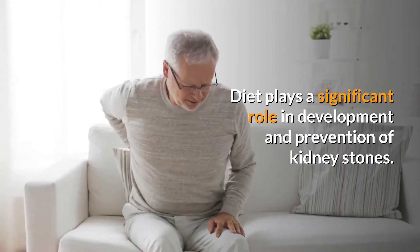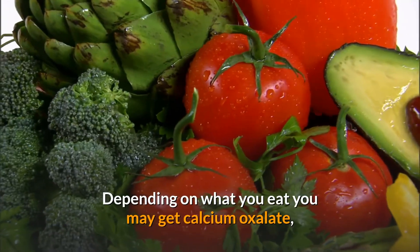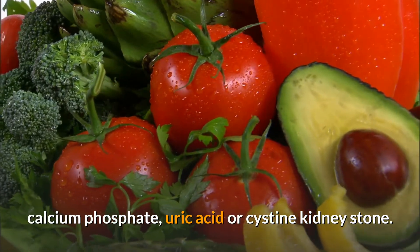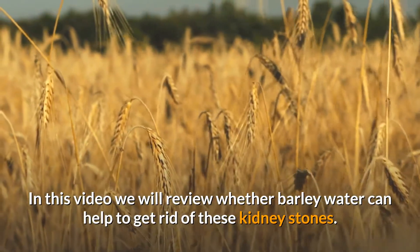Diet plays a significant role in the development and prevention of kidney stones. Depending on what you eat, you may get calcium oxalate, calcium phosphate, uric acid, or cysteine kidney stones.